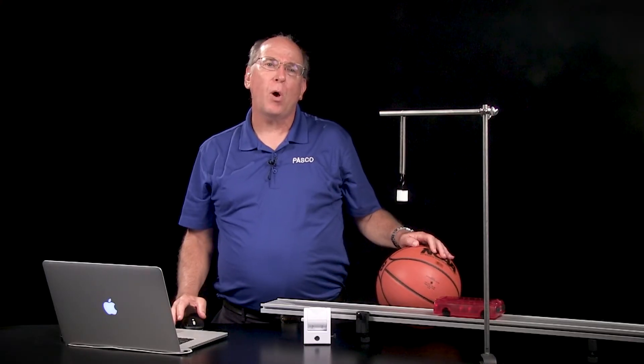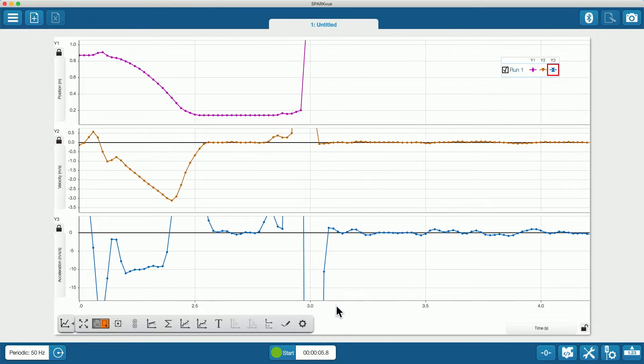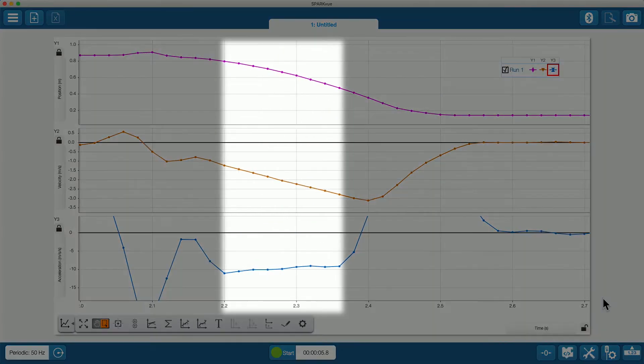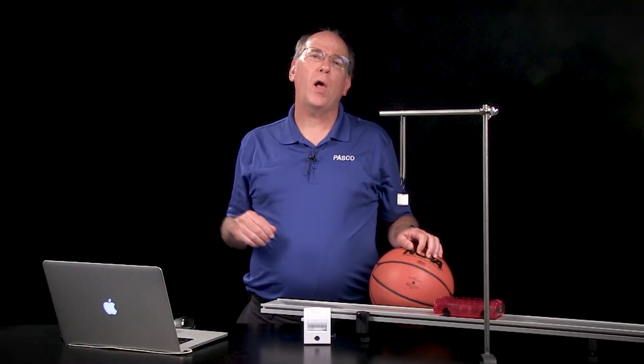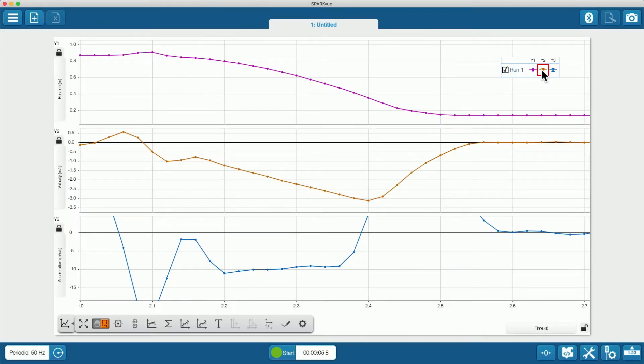Let's zoom in on the time when the basketball was falling. It's easy to show that the slope of the velocity graph is about the same as the value of the constant acceleration. So we got negative 9.9 for the slope, negative 9.91 for this point here in the middle anyway. That's pretty good.